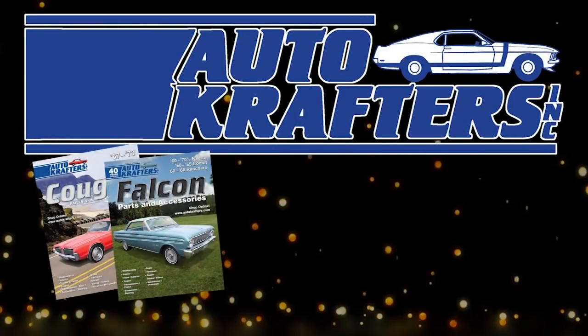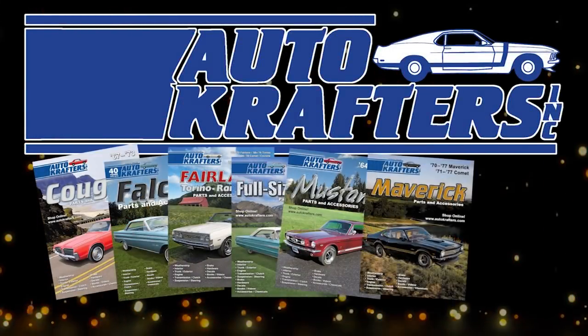Autocrafters, your source for Cougar, Falcon, Fairlane, Fullside, Mustang, Maverick, Pinto, and Ford truck.